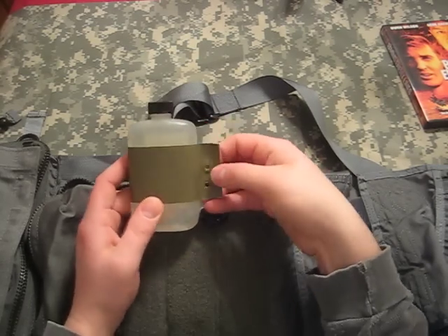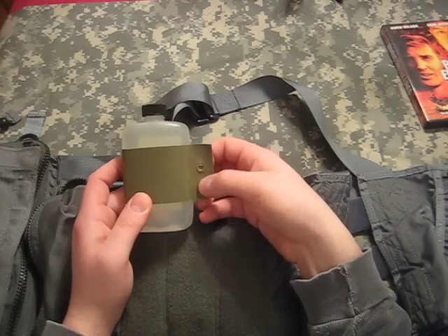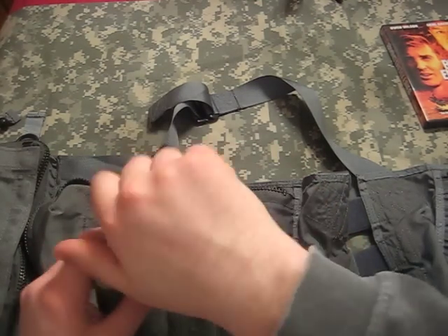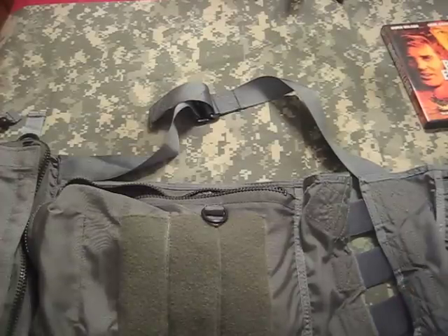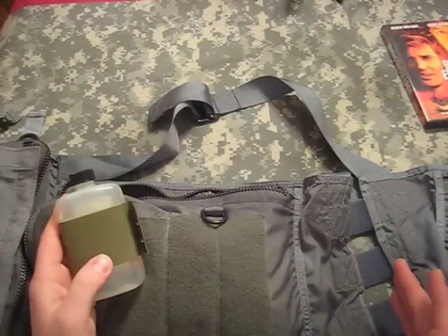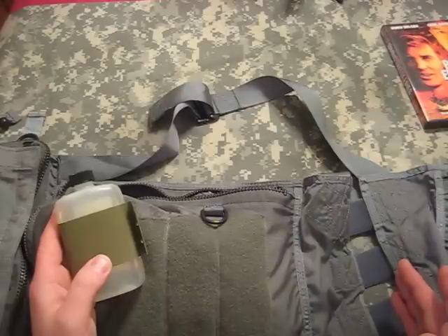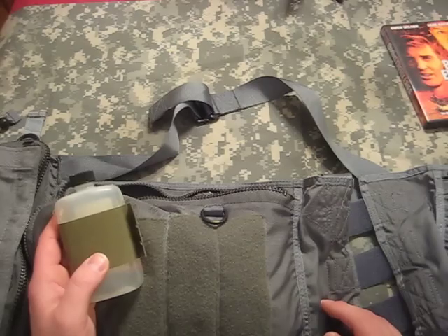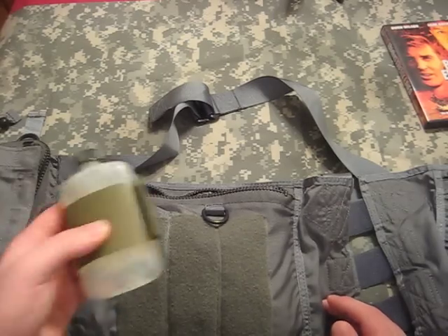4 ounces is ridiculous in my opinion. They've run 100 mile-per-hour tape on it and put two eyelets in to facilitate a lanyard. 4 ounces of water — if you figure that in an active hot climate, or where you're doing a lot of physical labor like running away from the enemy, you could be sweating up to 32 ounces an hour. 4 ounces of water is nothing — it's enough to wet your whistle, but that's it.